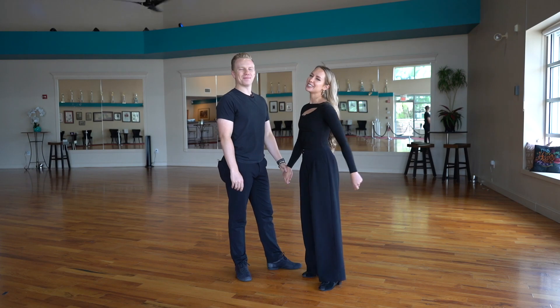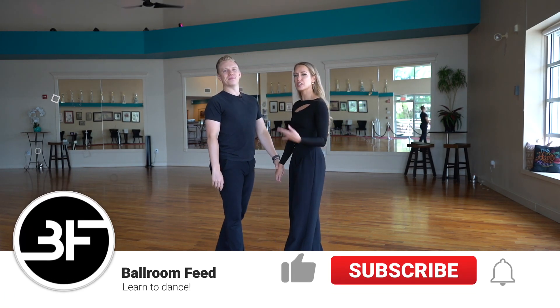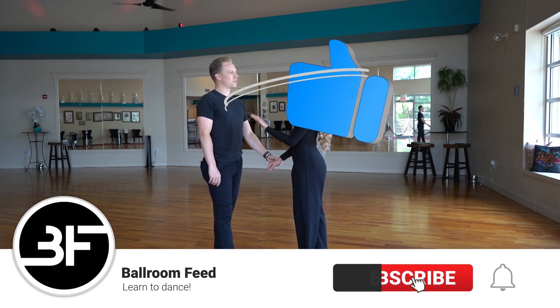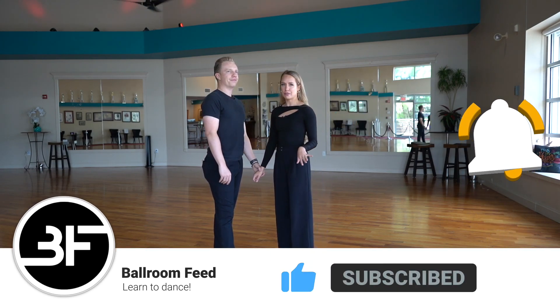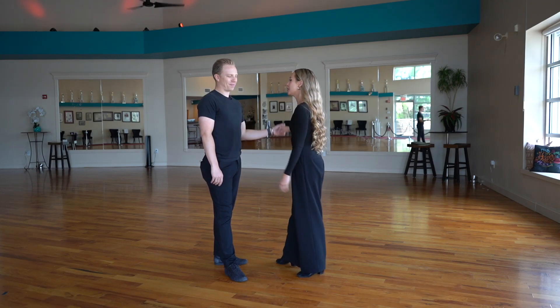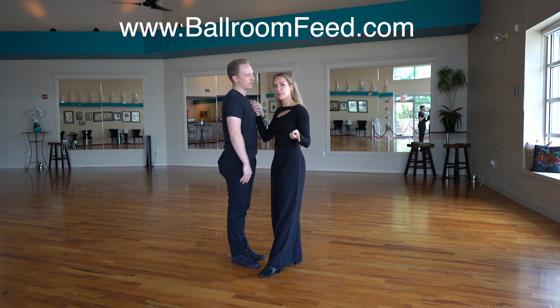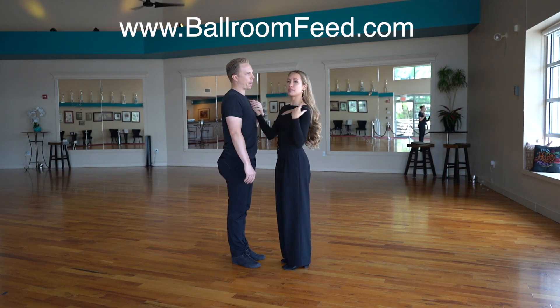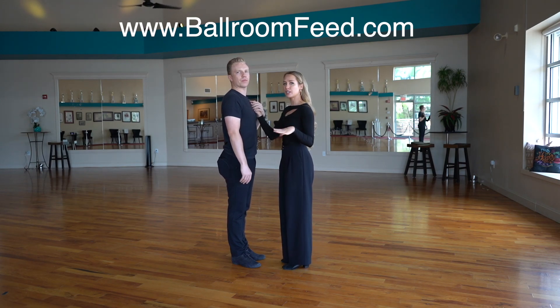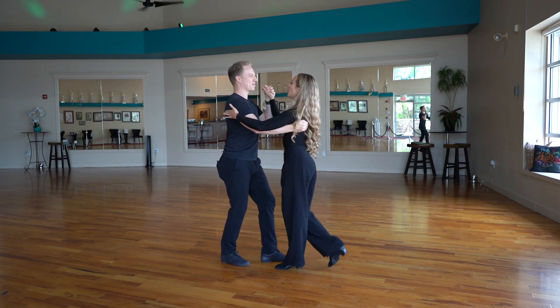Welcome back to another Technique Tuesday on Balmfeed. This is a request, so we're doing more salsa arm styling videos within a partnership. I'm going to be focusing on the follower's styling because they have a little bit more to do. This pattern, if you want to learn it step by step, is up on our website balmfeed.com under our salsa section. Today we're just talking about arms.